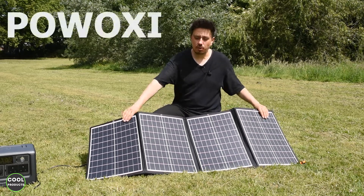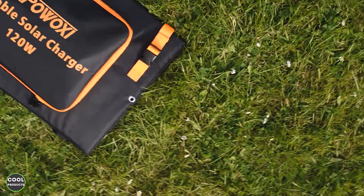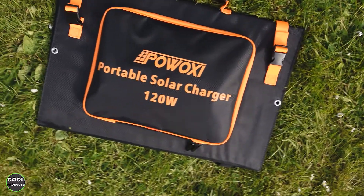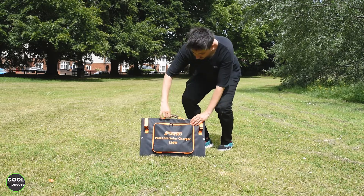Hi everyone. In this video I'm going to make a review of this epoxy 120-watt solar panel. I'll show you what it comes with, how to fold and unfold it, and obviously how to use it — we're going to charge a power station. So let's get into the video. This is the size of the panels when they are folded.